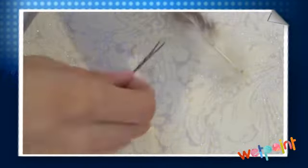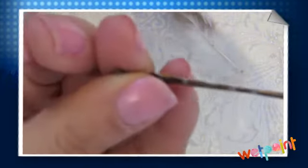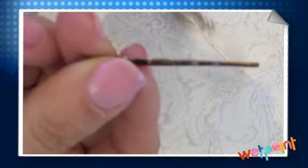What you're going to do is put the glue on so you get it on there, and then you're just going to attach the feather to the end of the bobby pin. Let it dry for about an hour or so, at least, until the glue is dry.